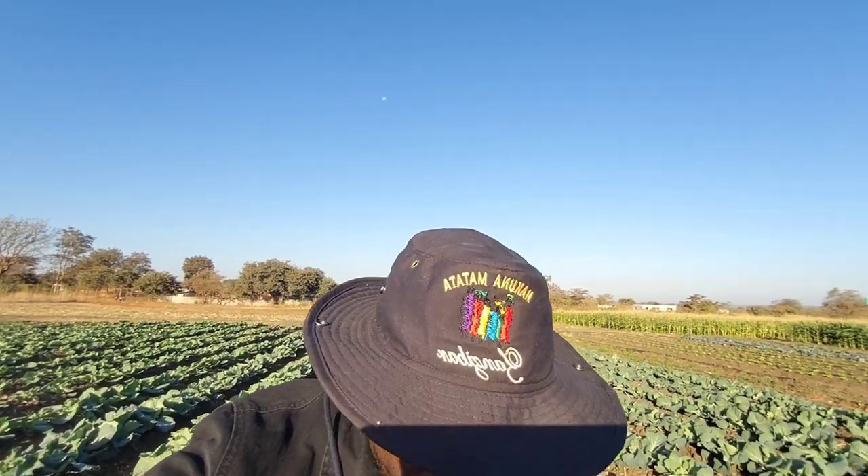Hey beautiful, good morning to you wherever you're watching us from. This is yours truly, Mr. Panuka from Panuka Farm. I am in the cabbage field looking lovely.